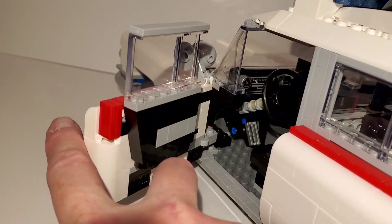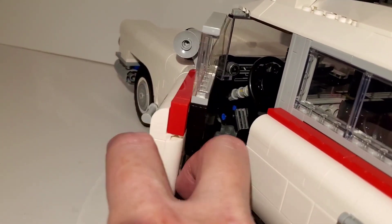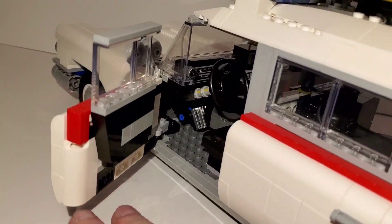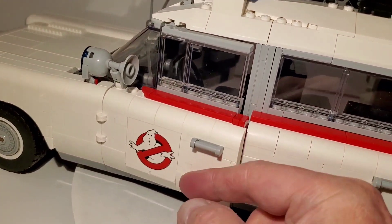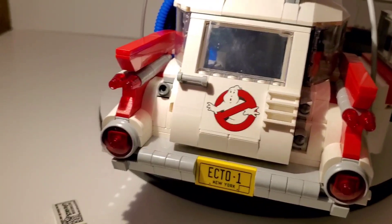The hinges on the doors are pretty cool — it's almost like a double hinge in there for the door. I thought that was a clever solution.